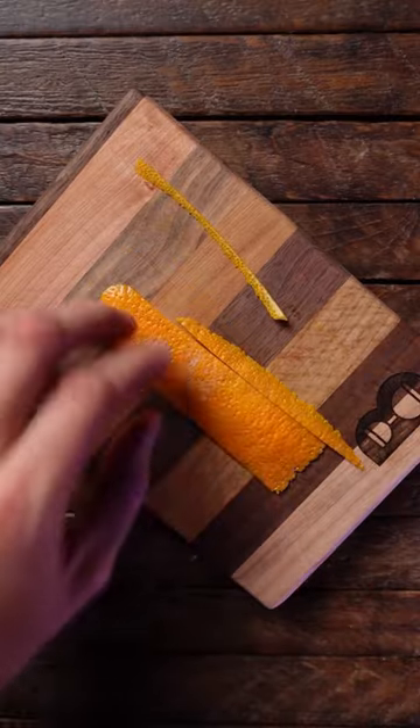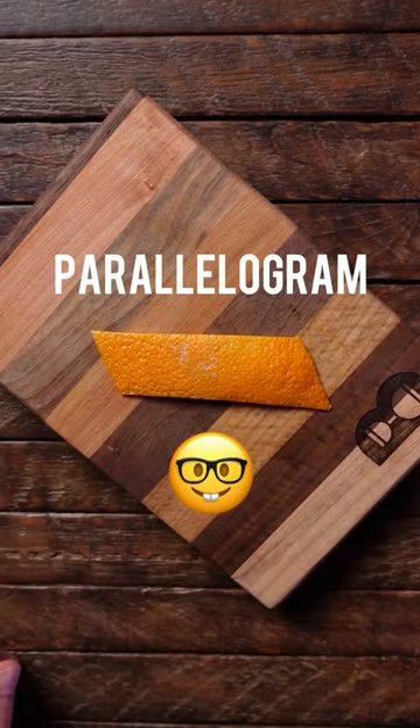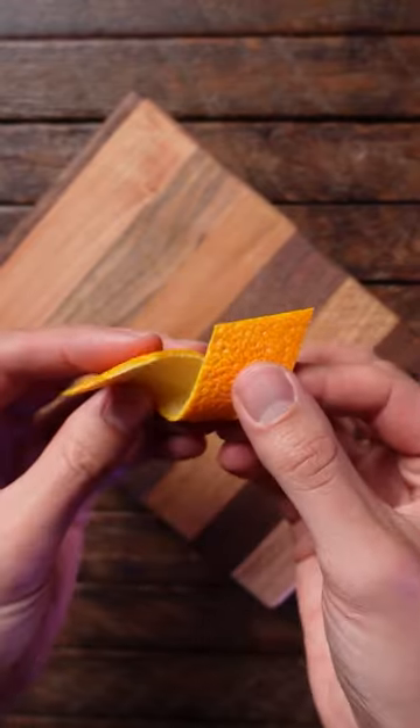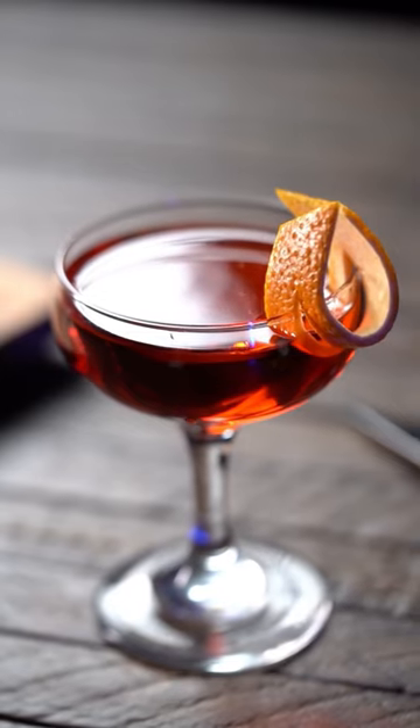Using a sharp paring knife, cut off the rough edges of the peel, adding diagonal lines on the top and bottom to form a parallelogram. Cut a diagonal line in the middle of the peel, give it a little twist, then place it on the edge of your cocktail. Now that looks much better.